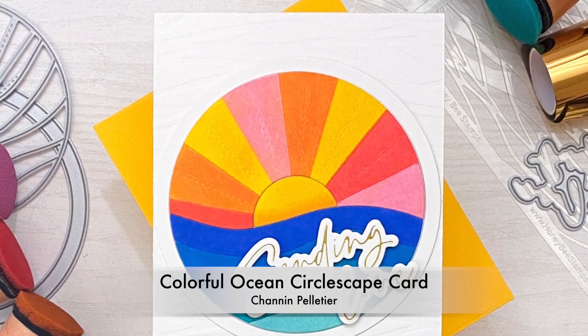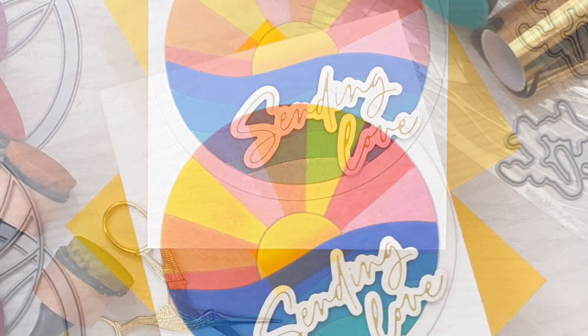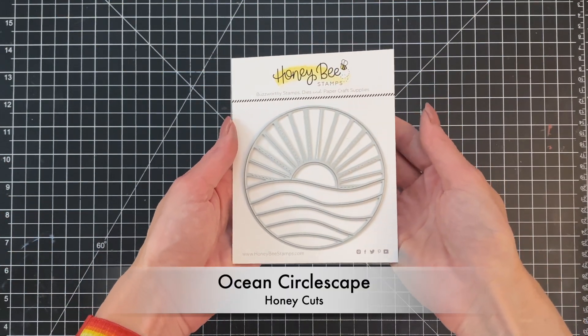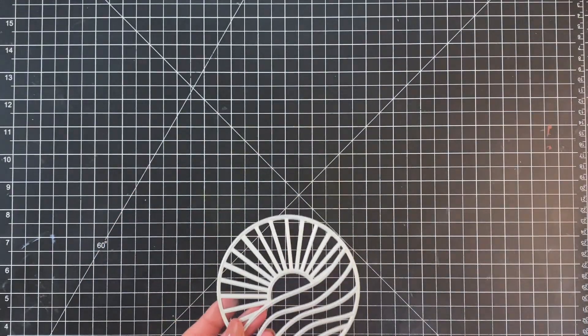Hello everyone, it's Shannon here for Honeybee Stamps. In today's video we are going to create this colorful card featuring the Ocean Circlescape die, which is an awesome die that came out in the recent release. Here's the die here. We're going to start by simply die cutting this out of some white cardstock.